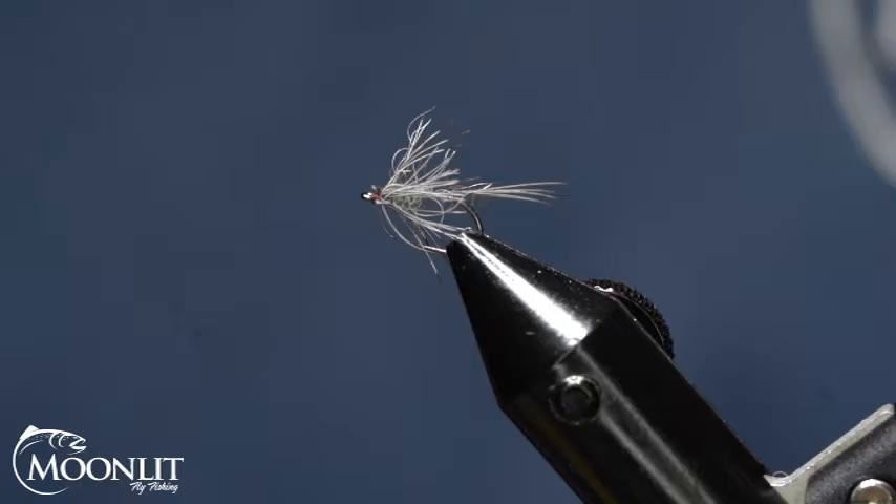Hi, this is Brandon Moon with Moonlit Fly Fishing. I want to welcome you to Fly Tying Night tonight. Thank you for coming. Tonight, we're going to be tying up a classic pattern. This is called the Iron Blue Dun.